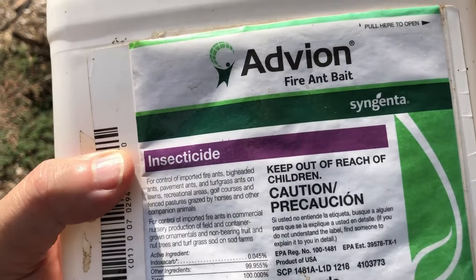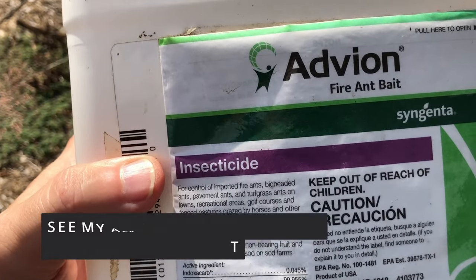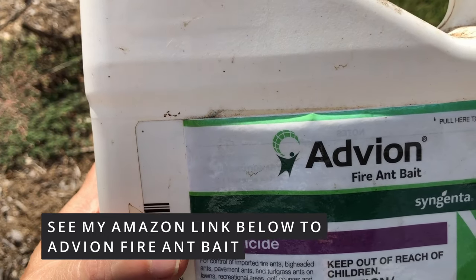I've got one of those near me and they do have Advion, but they're a couple bucks higher than Amazon. So I go to Amazon, get this stuff delivered, and I don't worry about putting it around my garden.